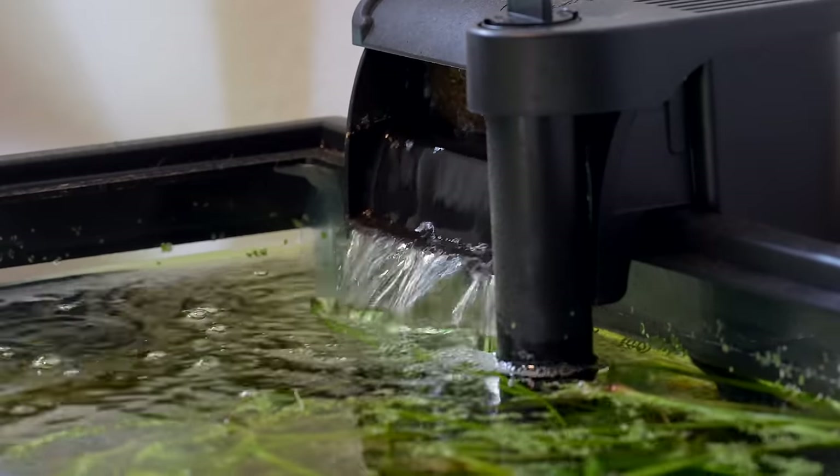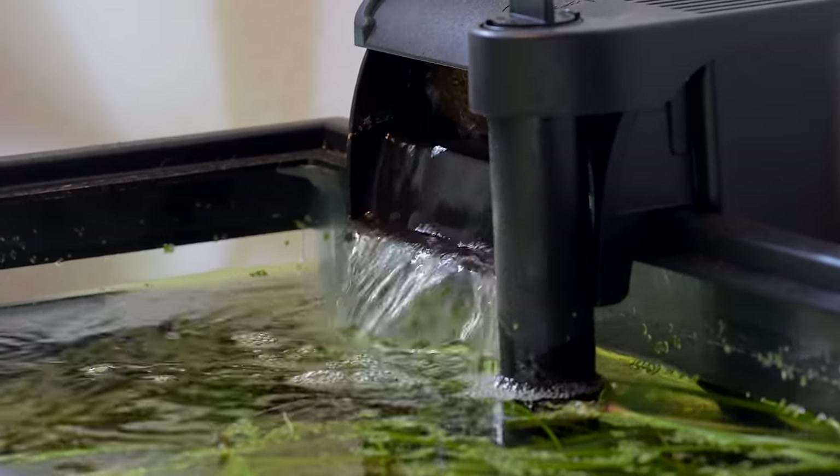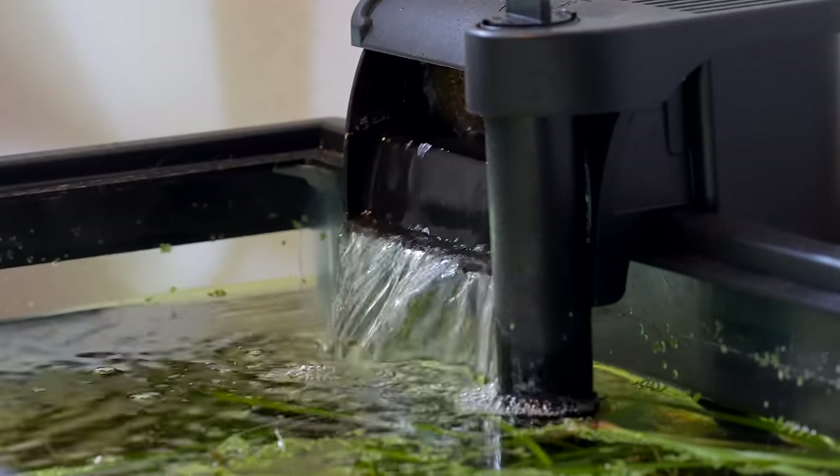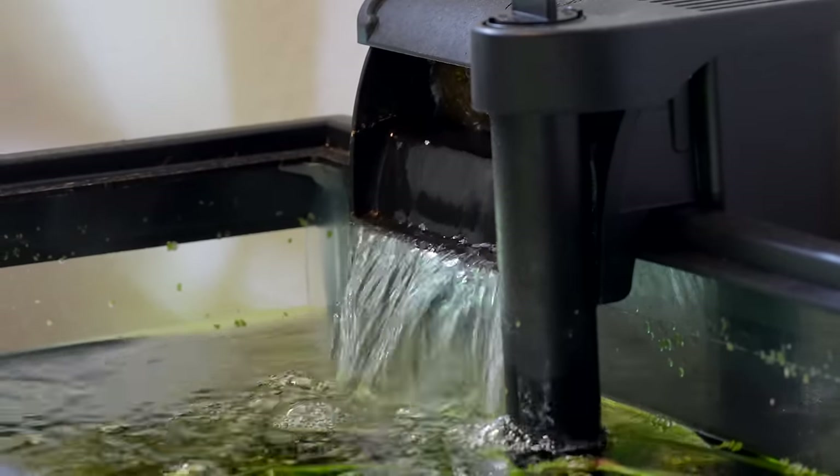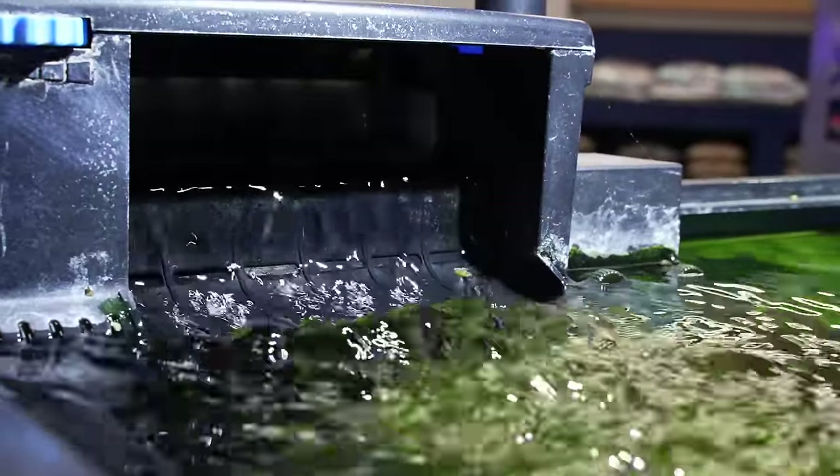Every filter has its pros and cons. For hang on back filters, I'll rank the cons in order of severity. The first would be the waterfall sound — the filter pours water back into the aquarium after filtering it, and some people don't like that noise. It gets louder as evaporation drops the water line, because the water has further to fall. The easy solution is to top off the tank or do a water change so the water line stays close to the filter output.